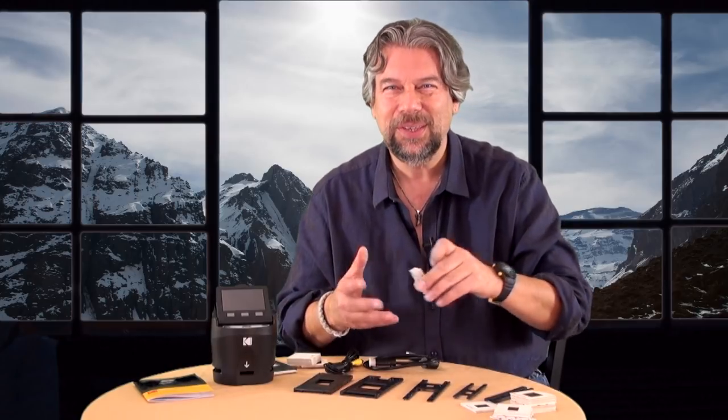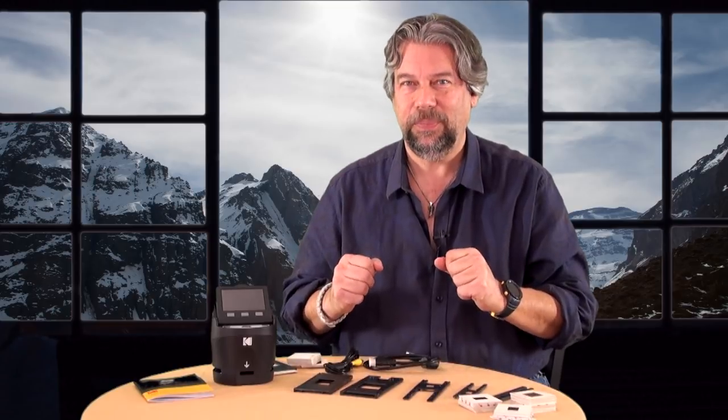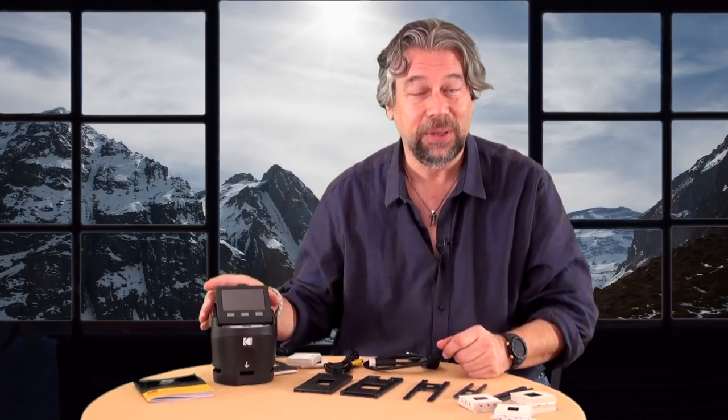Kodachrome, Ektachrome — this is like a trip down memory lane, except what do I do with them? The answer is, Kodak has a really nifty new device called the Scanza.